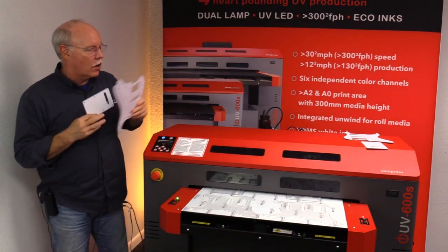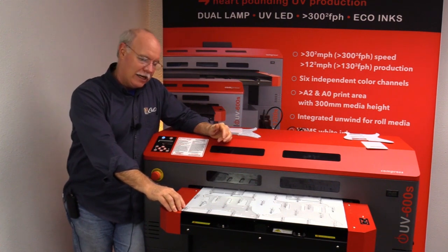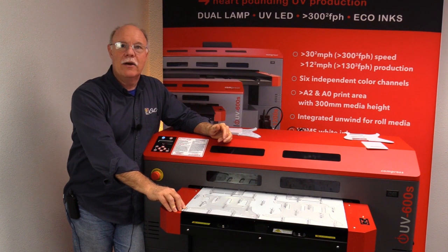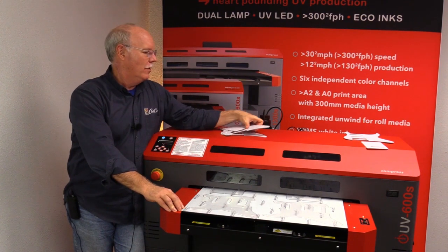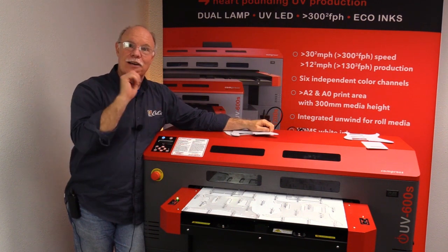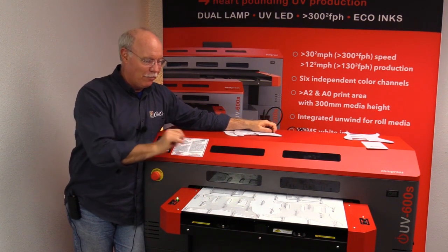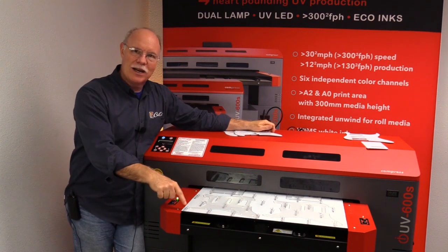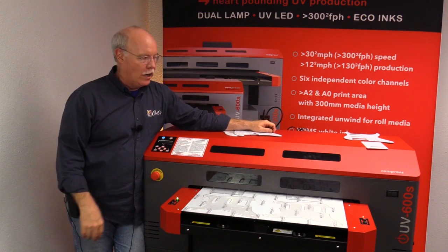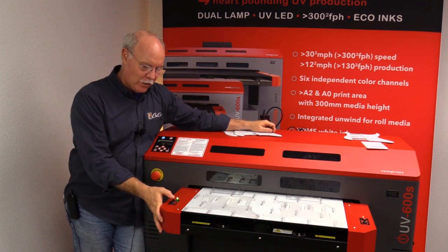Let's get started on sending it over - we've already set the artwork up. We took a black and white scan of the actual pit guard, vectorized it, created an outline for the two pieces, brought them into the RIP software, and printed them out on the bed. So it's not like we're printing a square - we're actually printing the outline of the pick guard and the back cover on the bed.